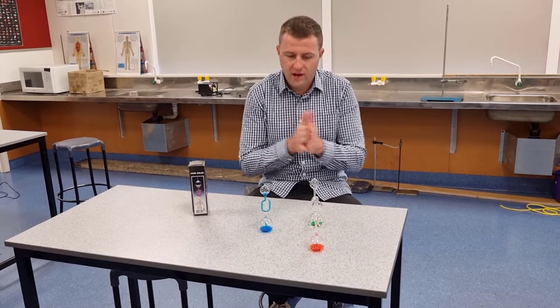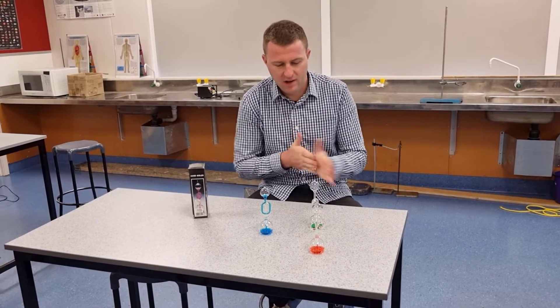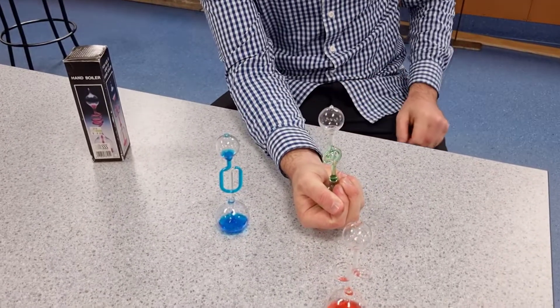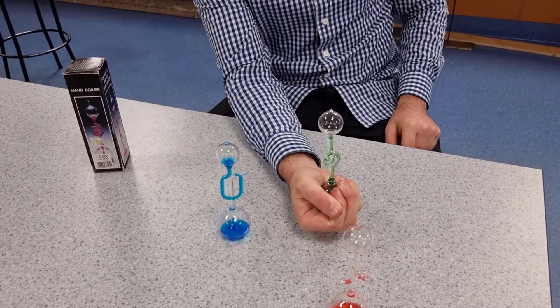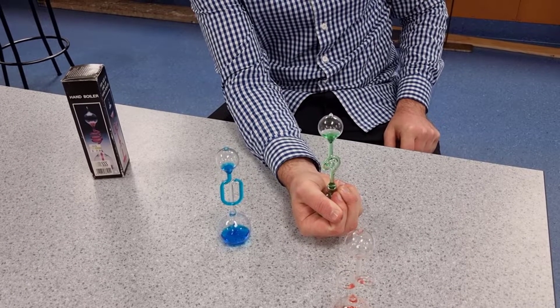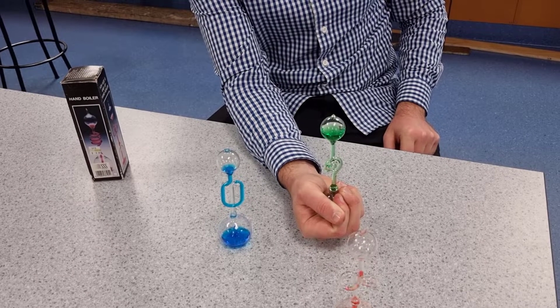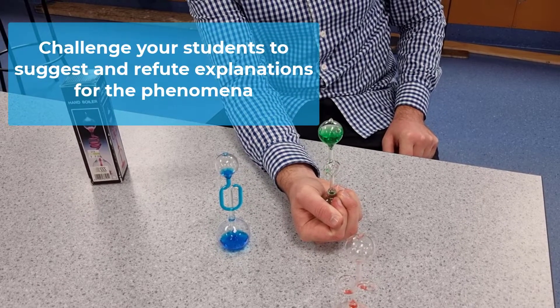First, I'll warm my hands up because they didn't work before. Grab the bottom of the hand boiler, completely cover the bottom with your hand, and hopefully it should force all the water to the top, and if we're lucky it might just start boiling a little bit.